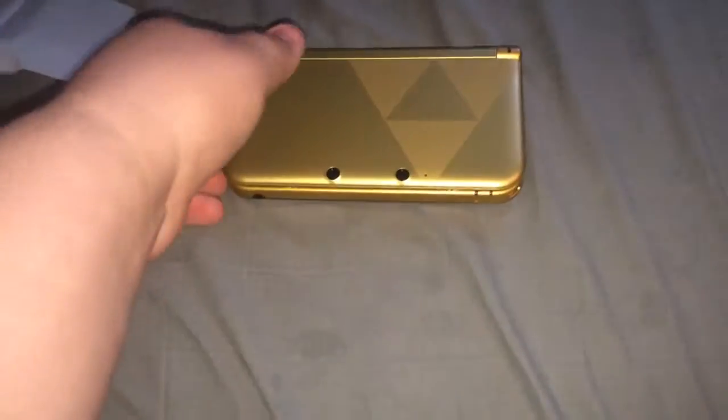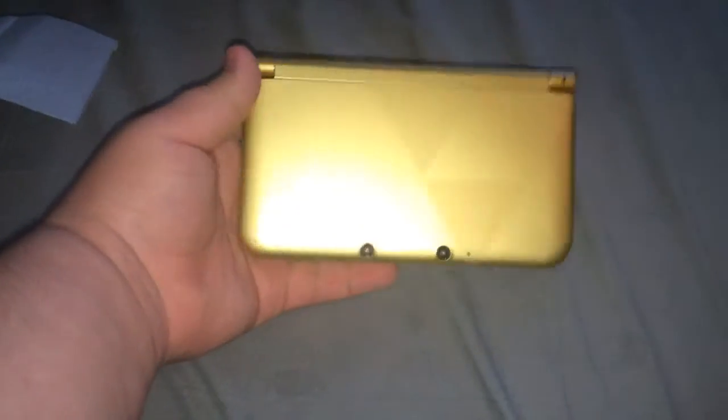Looks like there was one other thing in there, and then we, of course, get the 3DS. This is such a pretty 3DS. Very excited to see this. Oh, look at that — that is just a gorgeous system. We'll take a look inside, and it's all gold. Very, very nice system.